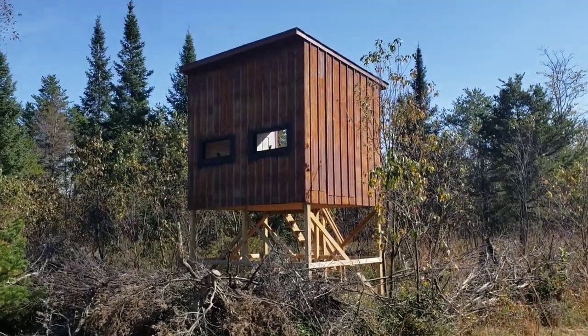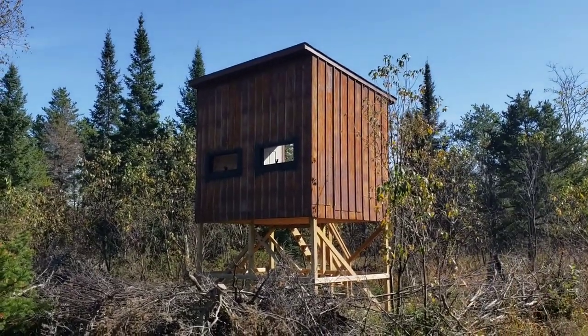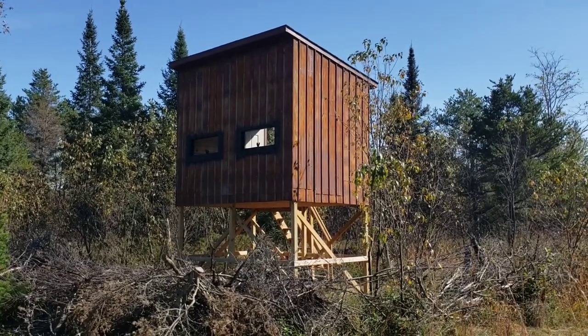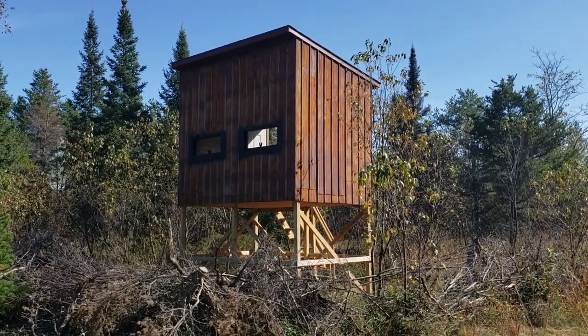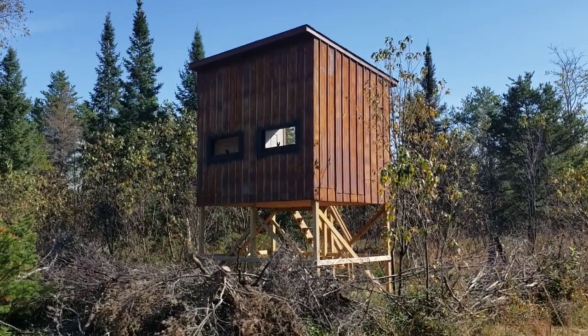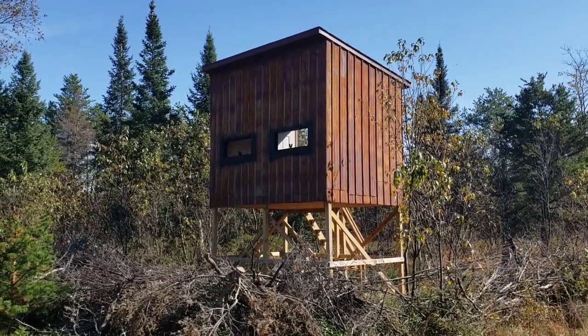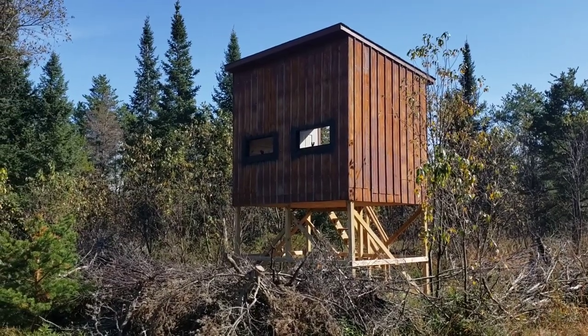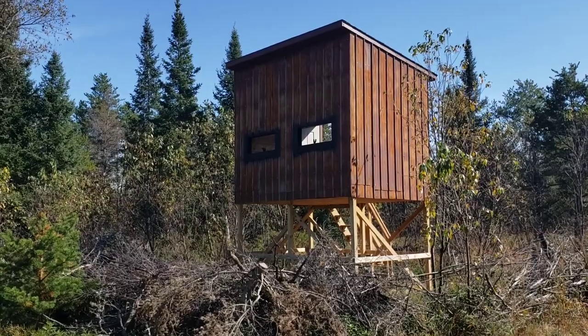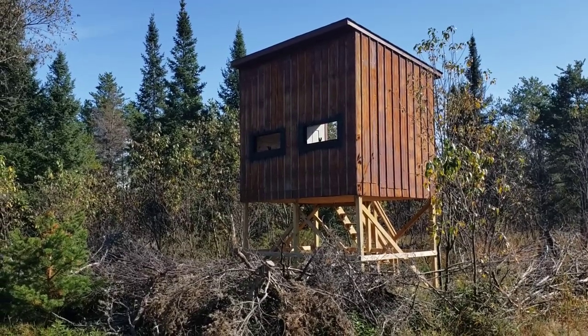The dimensions are 12 feet by eight feet outside. It's set up to be a two-person hunting blind — that way we can introduce the grandkids. As a matter of fact, my nine-year-old grandson shot his first deer out of this blind a couple of weeks ago on the youth hunt. He was thrilled, and we're thrilled too that the next generation is coming along.